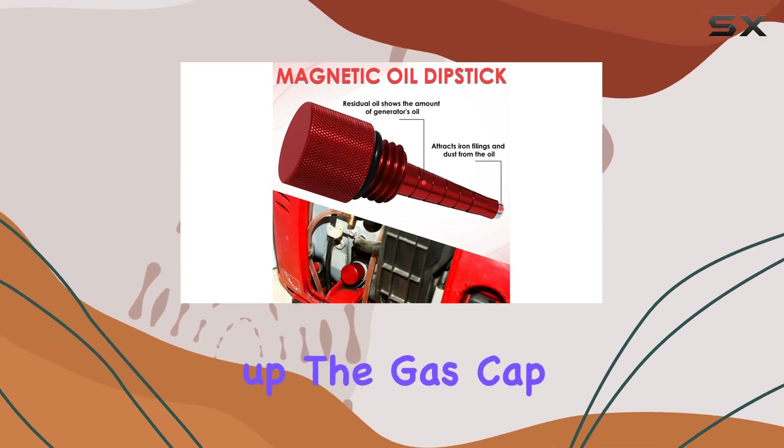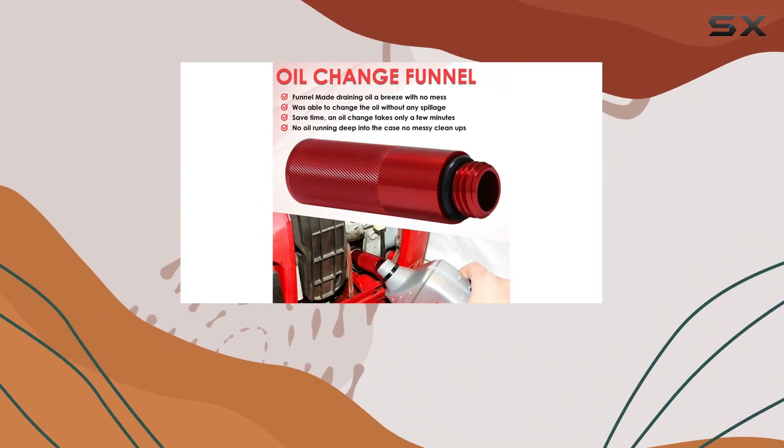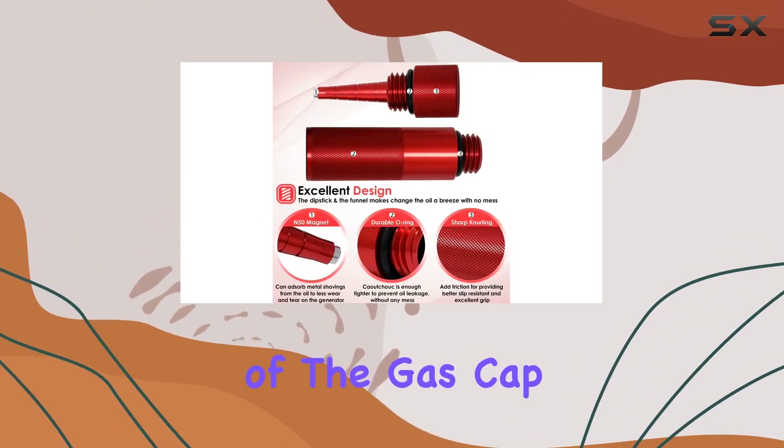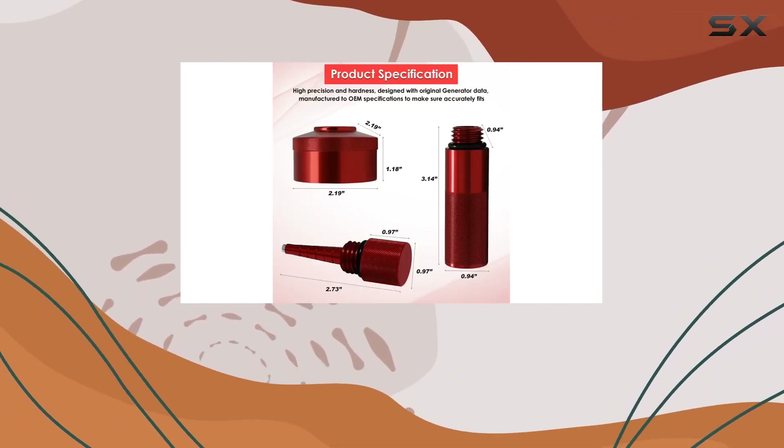Next up, the Gas Cap Adapter with Brass Hose Fitting. This feature makes refueling your generator a breeze, especially when it's running. By connecting the brass hose of the gas cap with an oil-conveying pipe, you can add gasoline from a distance without any mess or spills.